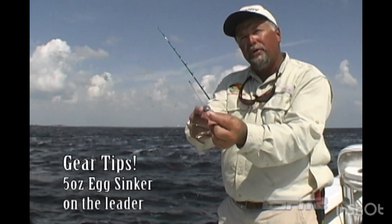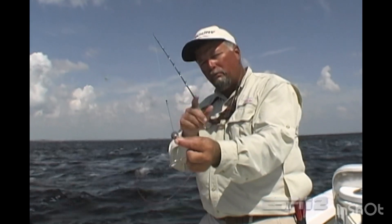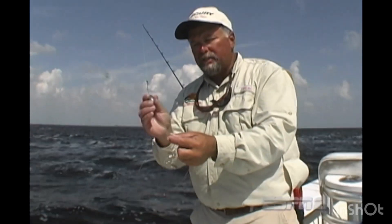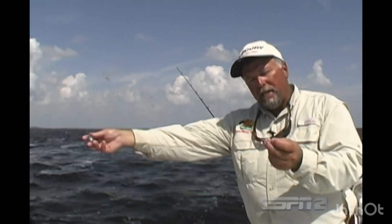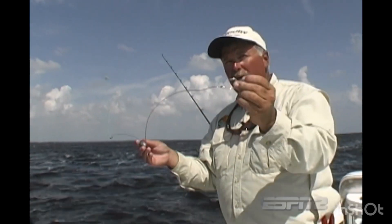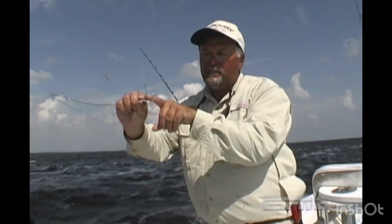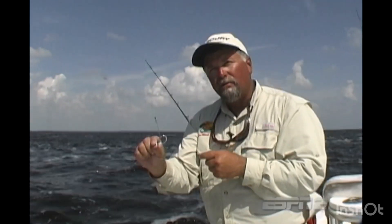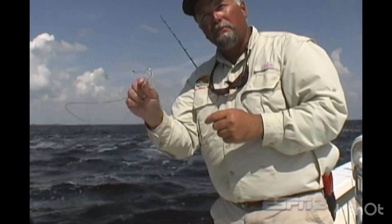What that does is it allows the sinker to come down and stop at that point. I don't want this sinker on the main line because it'll chafe and wear it down over time. So I make sure the weight stays on the leader — it'll stop at that knot. Then I have about 18 to 20 inches of leader below the surgeon's knot tied to an 11-aught Mustad circle hook. You can see this is an odd-shaped hook — it's got an inward bend right at the end, which allows it to lock around the fish's jaw.